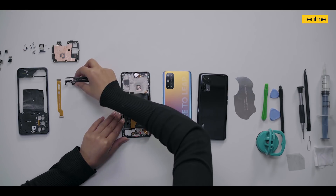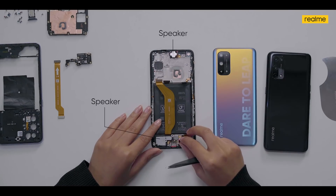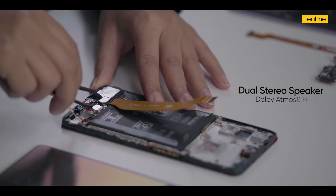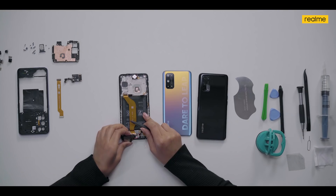Next we will remove the speakers. There are two speakers — one at the bottom and one at the top. The top one acts as a receiver when you're taking calls and otherwise as a speaker. The bottom speaker has support for Dolby Atmos and Hi-Res certification for a great audio experience.